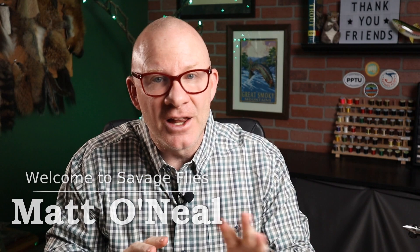Hey everybody, welcome back. I'm Matt and thank you for stopping by. I asked all of you at the end of last year if you'd be interested in tying some warm water flies, and the response was overwhelmingly positive — a lot of you folks want to see some bass bugs and panfish poppers.